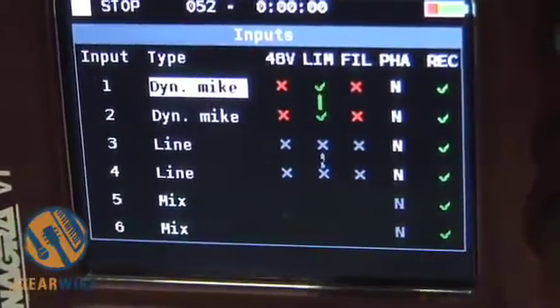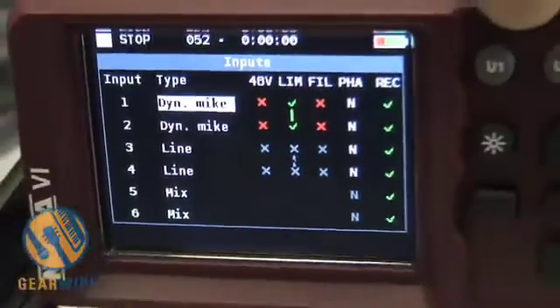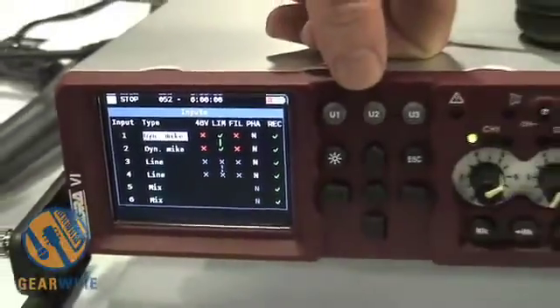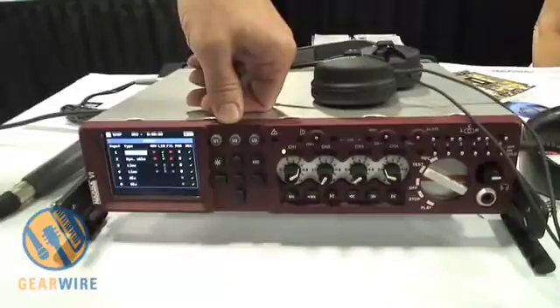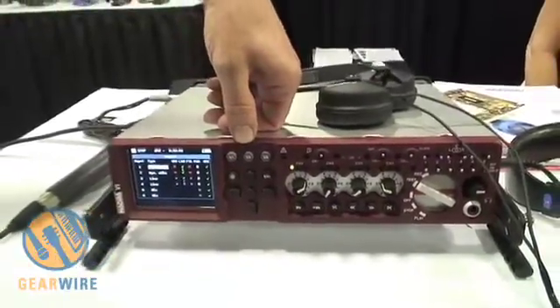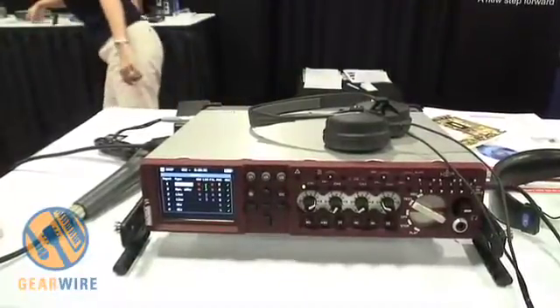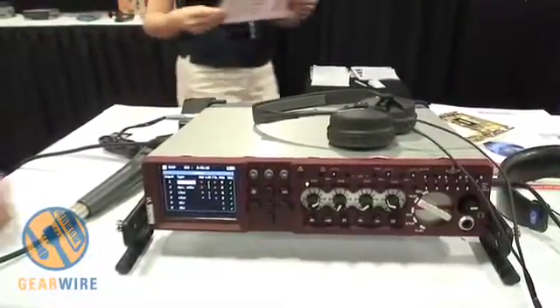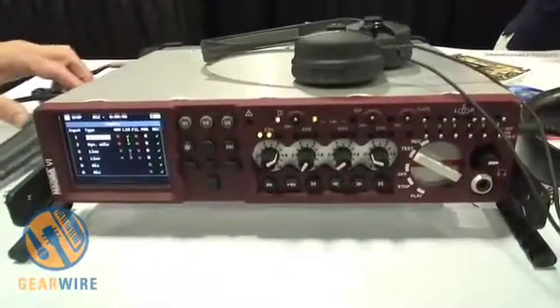As I said, these are programmable, so depending on my application I can have different programmings for each application. The machine can have 6 individual nameable templates, and in each template all these different programmings are stored. Of course it comes with phantom powering, timecode — everything you'd expect on a location recorder.